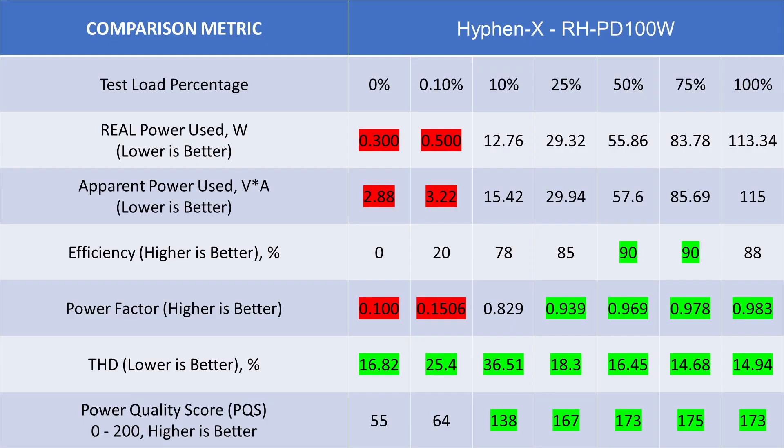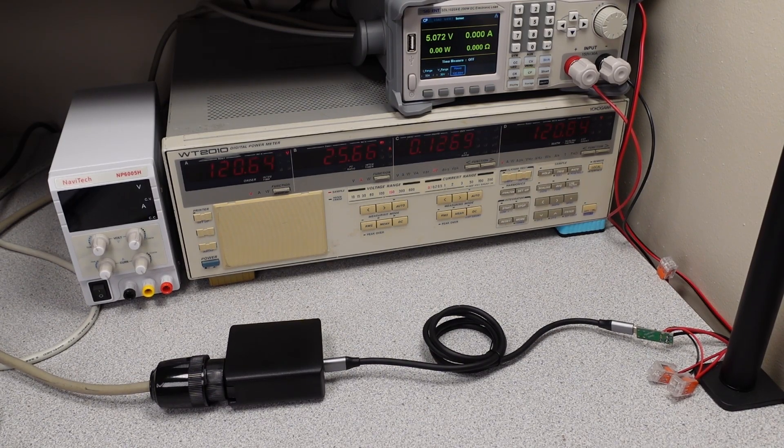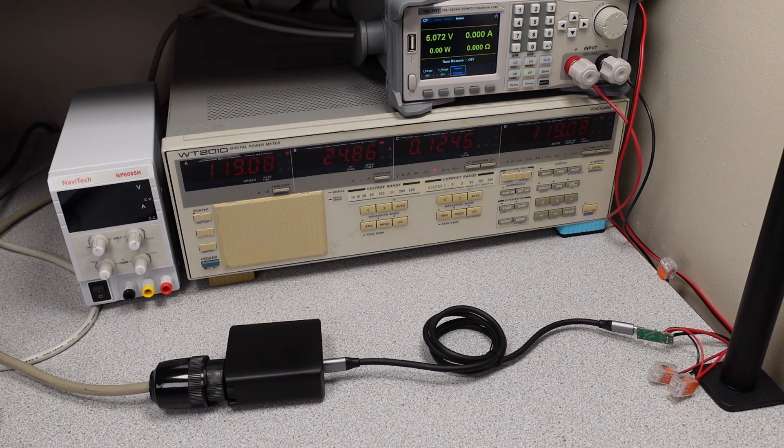When we look at the overall numbers for this unit, they're going up into the 170s for power quality because of the active power factor correction, pushing the power factor closer to 1 and pulling down THD at the same time. The one drawback is the idle power at about 0.3 watts and idle VA in of about 2.88. When you're actually using this thing, the power it transfers is high quality and it won't waste current. Best practice is to unplug it when not in use, or use it for a laptop or monitor where it's in the power factor correction range almost all the time.